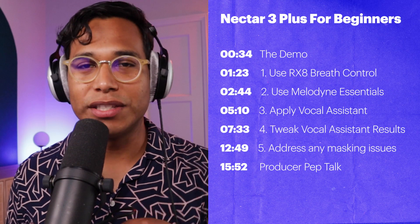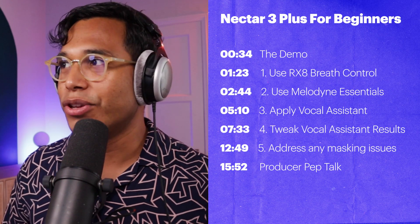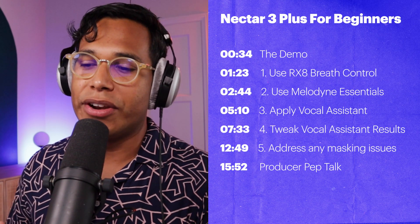I'll admit that when I first got Nectar 3 Plus, I was a little bit lost. Even though there were some really good manuals on it, I still was confused as a beginner about how to get the most out of it. So in this video, I'm going to show you what I wish I would have known. Links to this product will be in the description below.